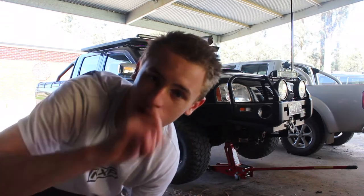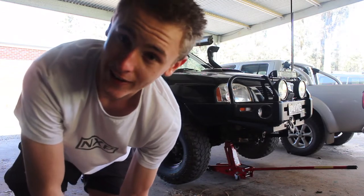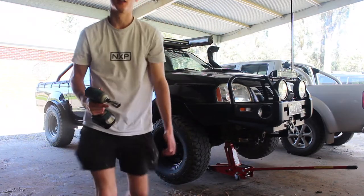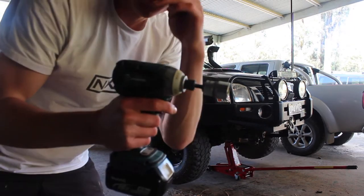If I was using the wind-up one, I'd probably have the stands underneath just in case it fell. Now the quickest way I do it is using an impact drill to get it off.